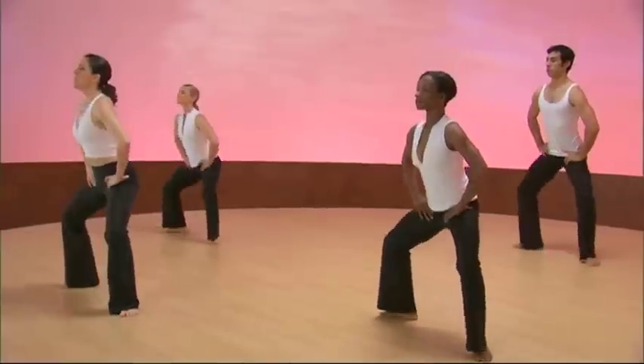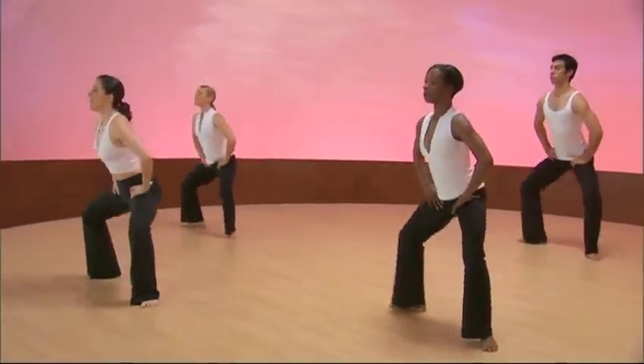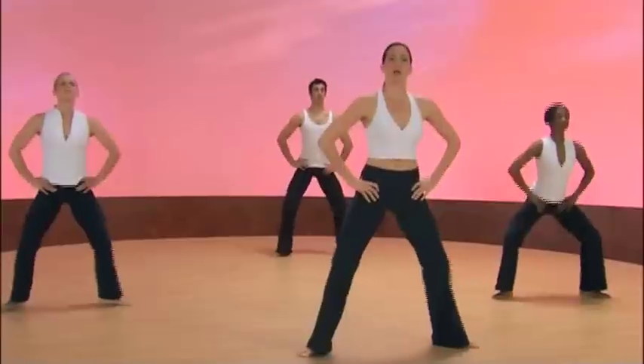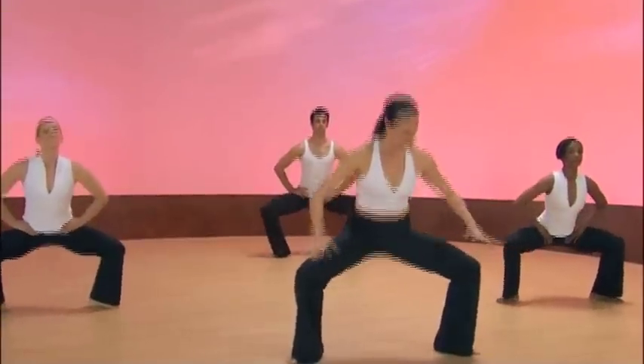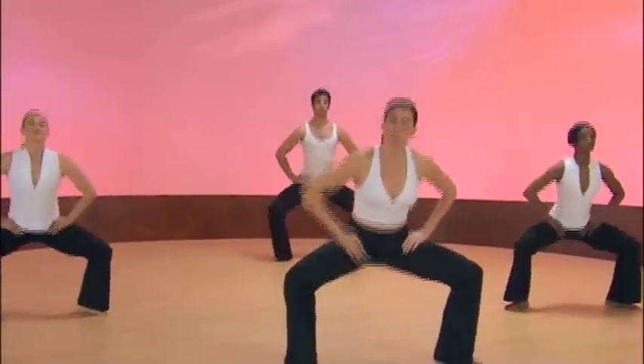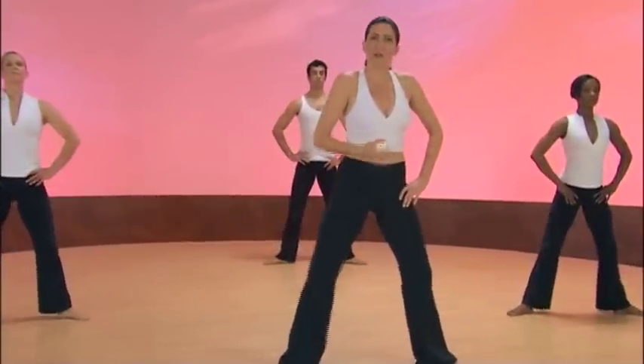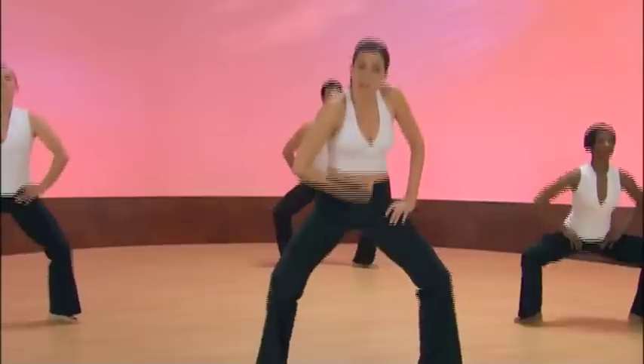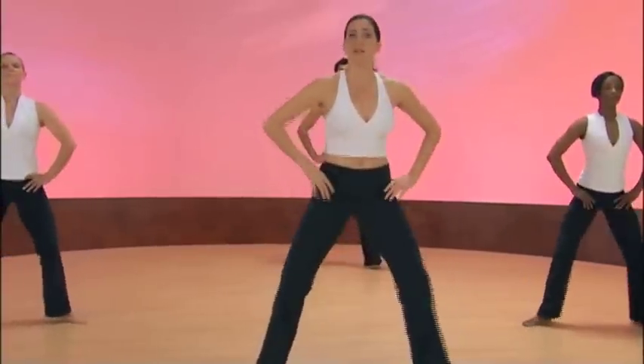So it's inhale, exhale. And again, we're stretching all of the muscles of the pelvic floor. We're preparing this part of the body to receive earth energy up through the feet and up through the perineum, the central column, which leads to your brain, actually.